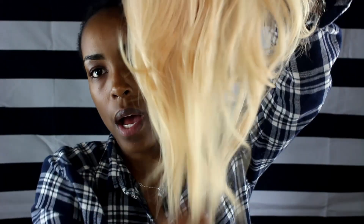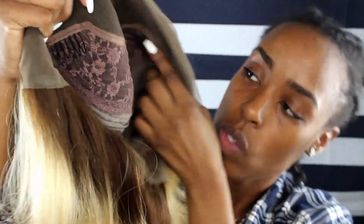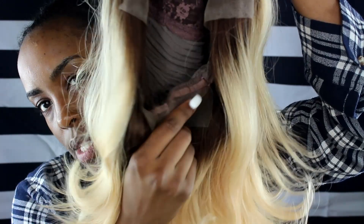I decided to still keep the wig. The hair is absolutely gorgeous — I love the length, the texture, and the curl pattern. I think it's absolutely gorgeous. I just wish the roots were my natural hair color. This is how the wig looks on the inside. It has three combs — one on each side and one in the middle — plus one on the very bottom in the back, and it has an adjustable strap so you can adjust it to fit your head.